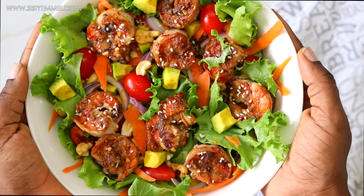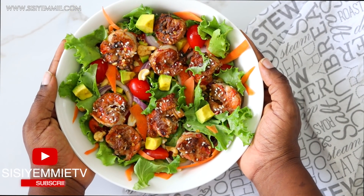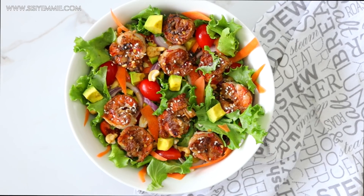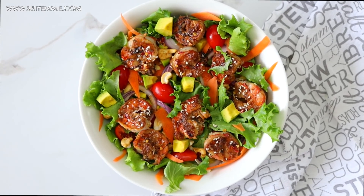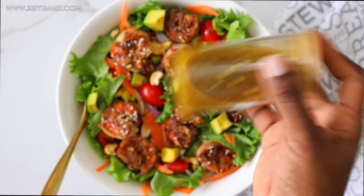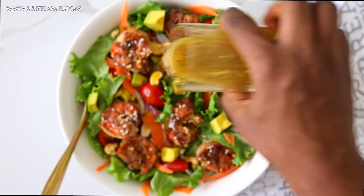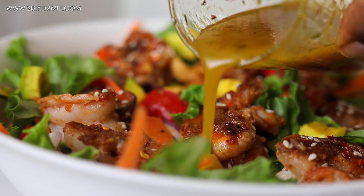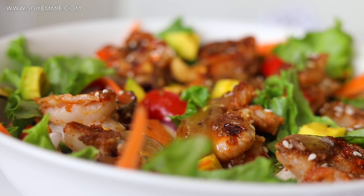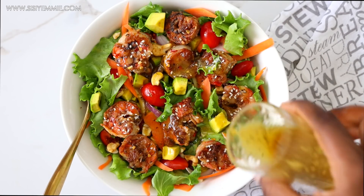There are so many ways to make delicious salads and I hope you guys try this recipe. If you do, please tag me on social media — I would love to see it. If you feel like you're not a salad person, it's because you haven't found the right salad yet. If you like spicy and savory, this salad is for you, which is why it's one of my favorites.